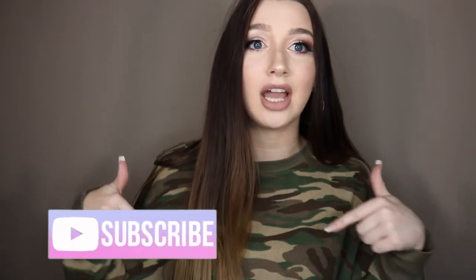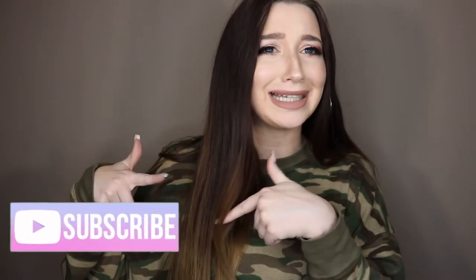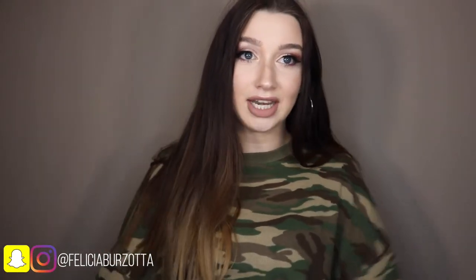What's up everybody, welcome back to my channel. My name is Felicia for those of you who have never seen my videos before — yes, that is my real name. If you guys are new here, welcome! Please feel free to subscribe if you like this video.